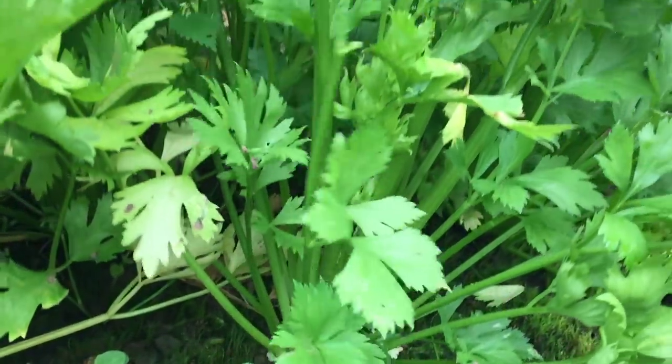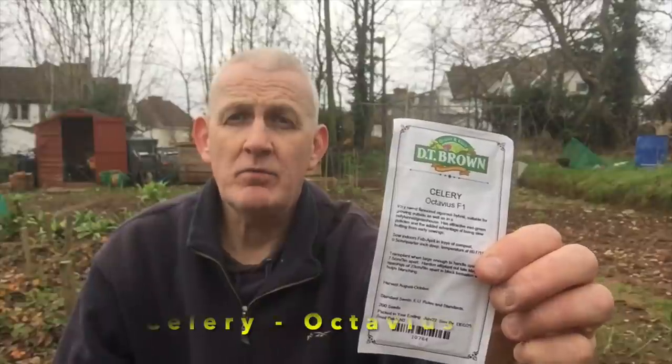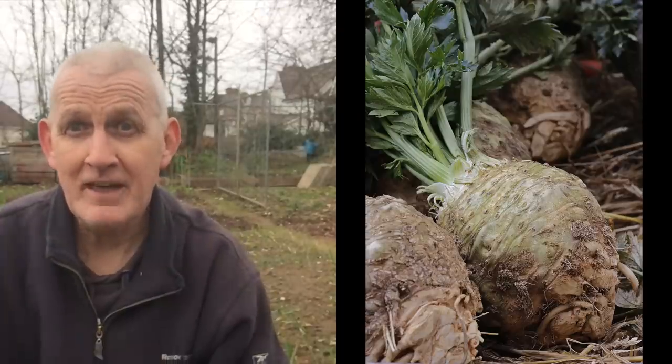The real success story for me last year was celery. If you look at previous videos you'll know I did really well with a variety called Octavius F1, and March is the time to plant them. They germinate very slowly — I thought I'd lost mine because they were so slow. They like soil temperatures of about 15 degrees centigrade — that's soil temperature, not air temperature — so they don't need a propagator but do like a slightly warmer environment. Celery is definitely something I'll be planting in March.